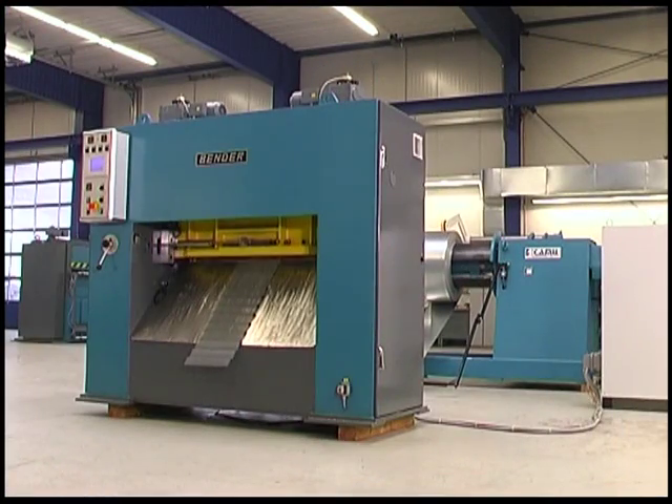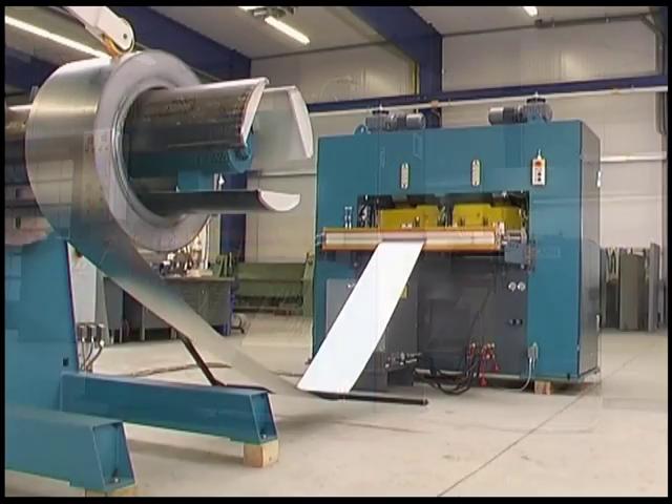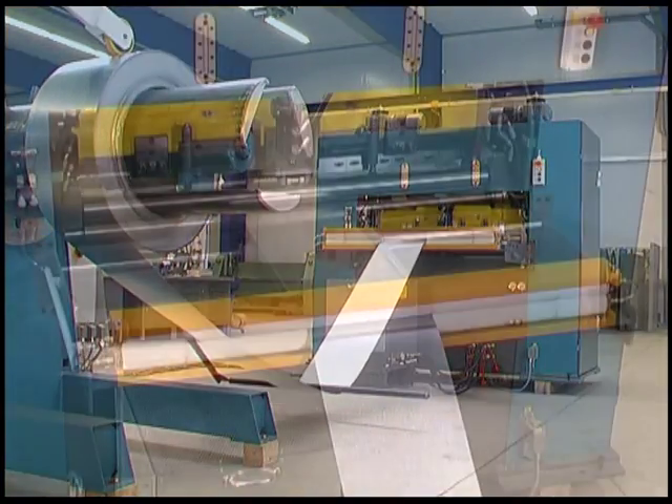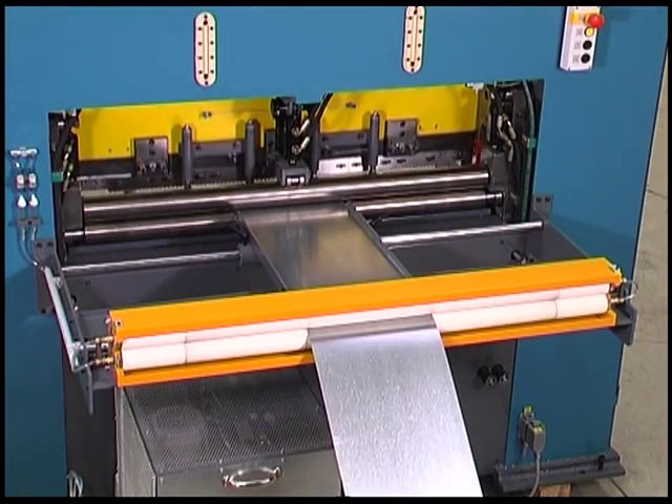The SP 1250 processes coils with widths of up to 1250 millimeters and thicknesses of up to 3 millimeters. It doesn't matter whether you're working with steel, stainless steel, copper, aluminum, or other ductile materials.